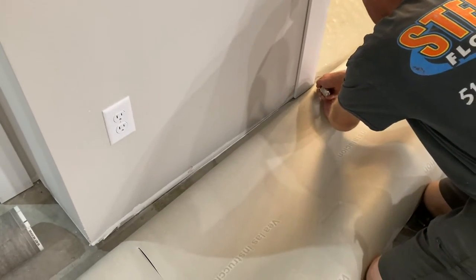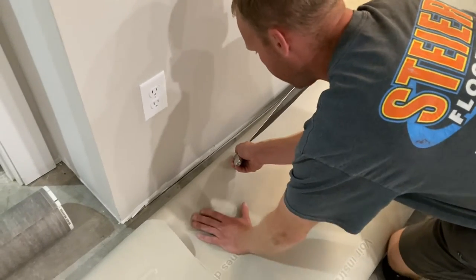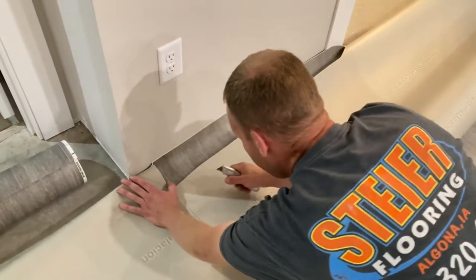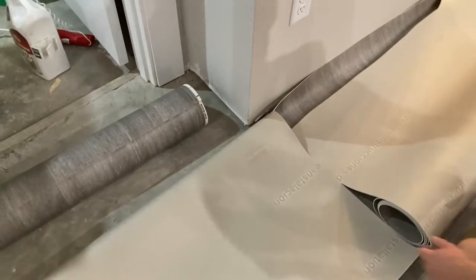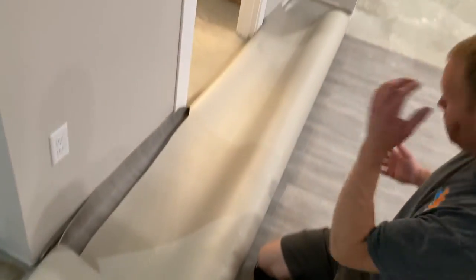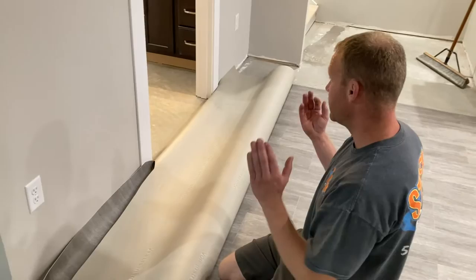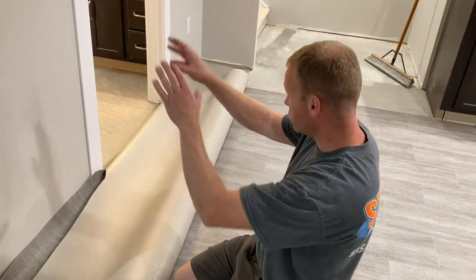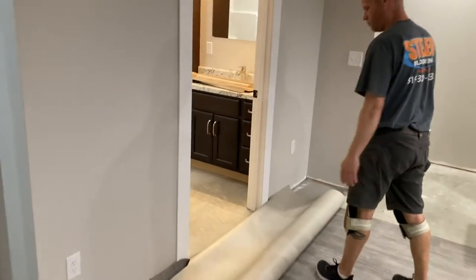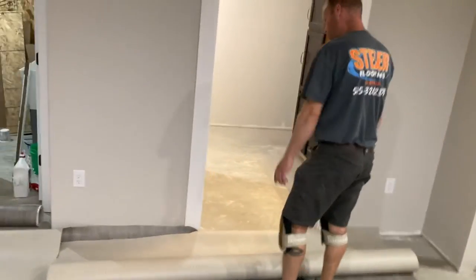I'm cutting them just a skosh big — not going net or anything like that. I have this already cut here to flop around, and we've got plenty. Now I'm going to pick it up, try to keep it from creasing too bad, and get it in there so it's laying flat — hopefully no wrinkles or anything like that. Need to keep an eye on the relief cuts too; I don't want them ripping.